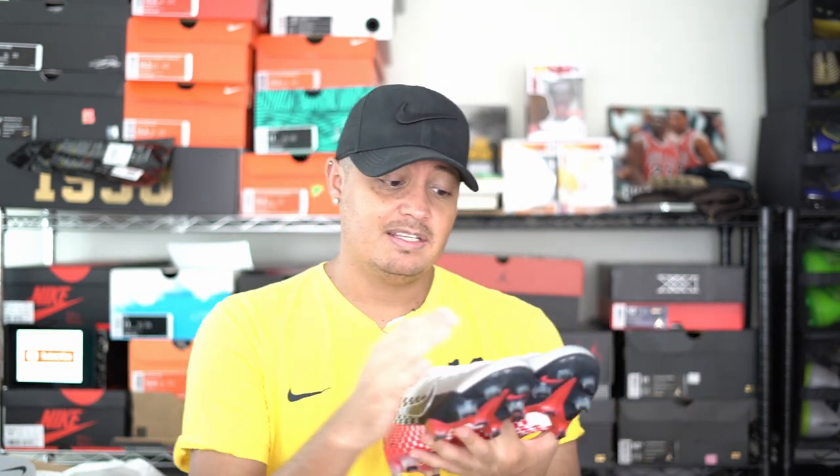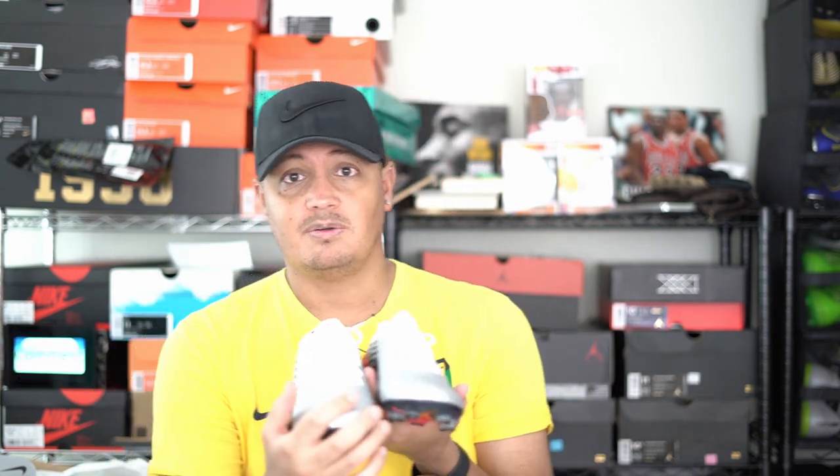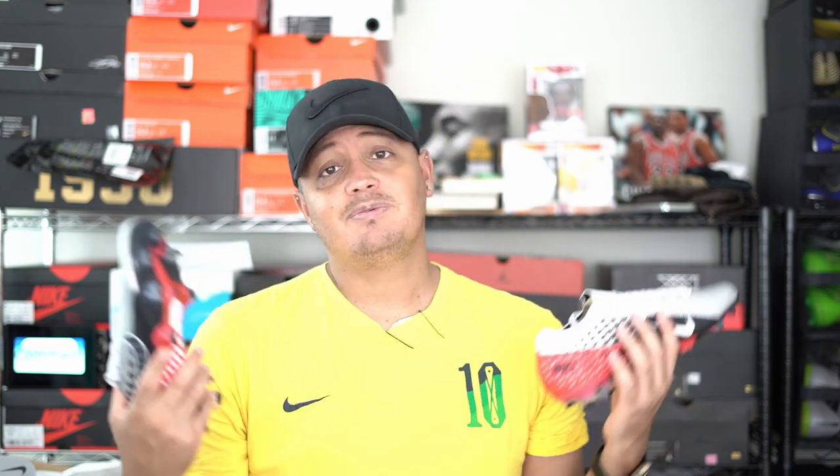Nike just having a different colorway or adding some logos is not gonna work for very long. But they do listen — they got rid of the swoosh on the front for some colorways and going forward they're not doing that anymore. So I guess if we're not satisfied and let them know, maybe they'll do something about it.